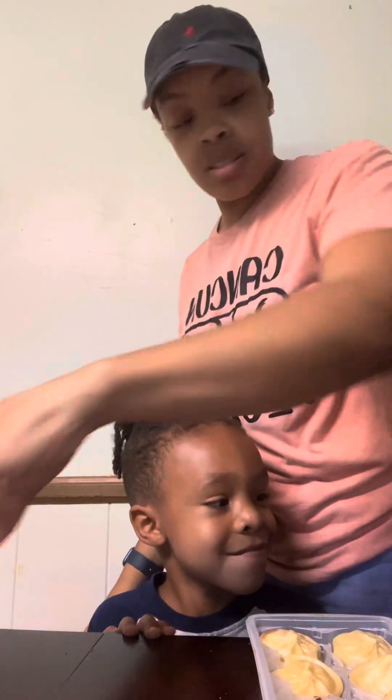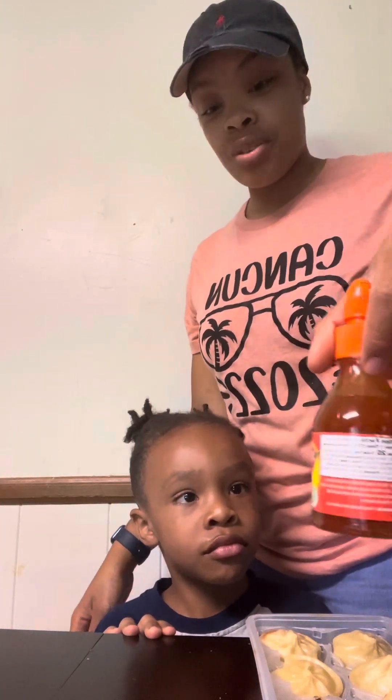Tyson, what you want on yours? All of this is spicy. I don't think this sauce is hot. It's hot. I think that's the crushed red pepper.